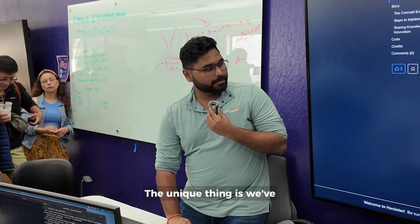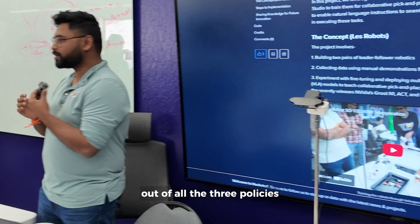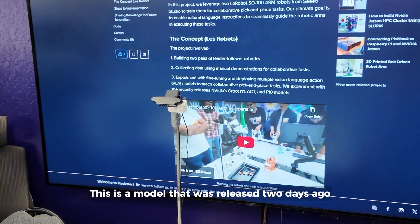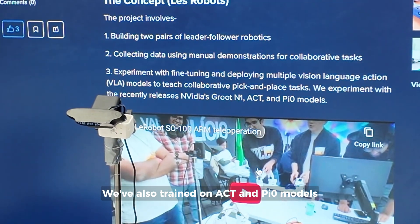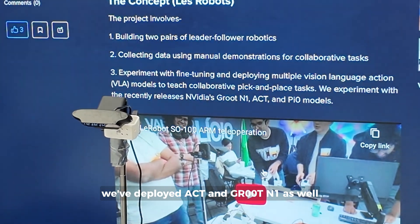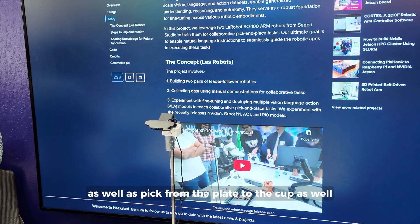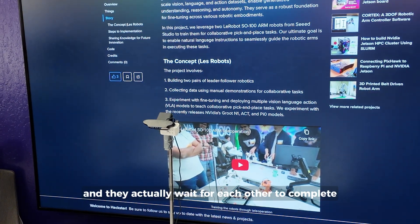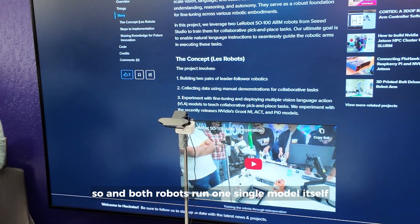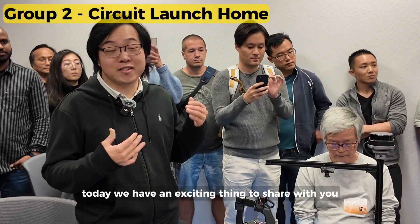We've trained on NVIDIA GR00T N1 and got the best results out of all three policies. This model was released two days ago at NVIDIA GDC. We also trained on ACT and Pi Zero models, and deployed ACT and GR00T N1 for pick-and-place from cup to plate and plate to cup, both bimanually. The robots actually wait for each other to complete, and both run on a single model.